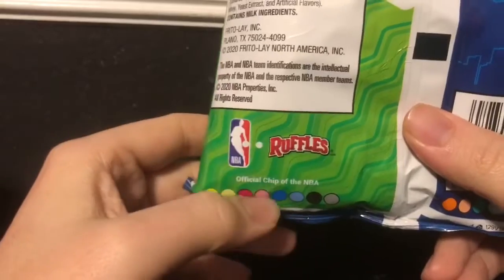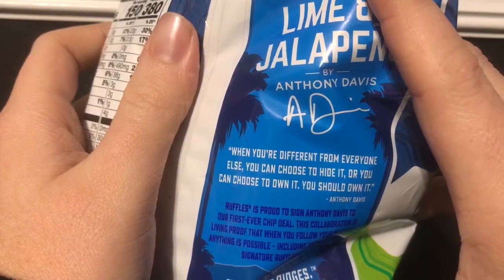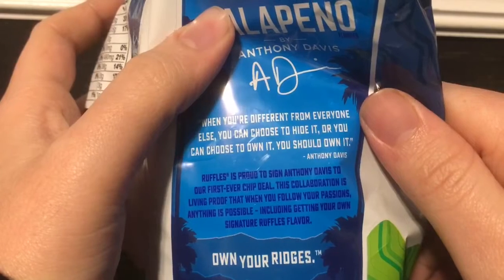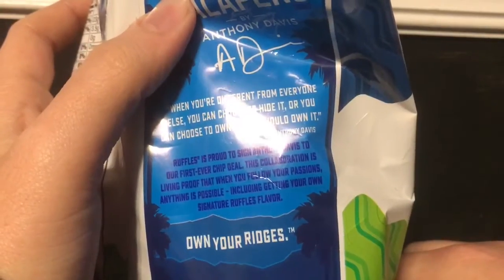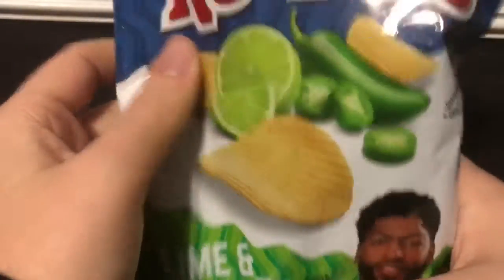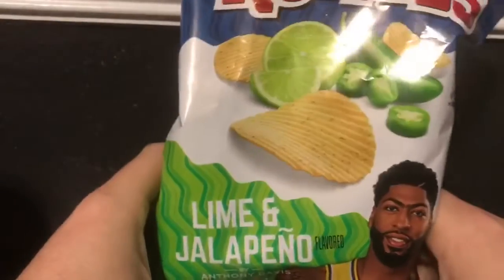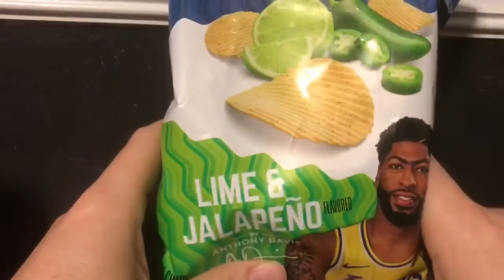It's a collab — the official chip of the NBA. There's a quote on the bag: 'When you're different from everyone else, you can choose to hide it or you can choose to own it — and you should own it.' Good words. He is the first ever athlete to have a chip deal where he got to make his own Ruffles ridges, and he picked jalapeño and lime. Hopefully more athletes get to make weird chip combinations, because the weirder the flavor, the more interested I am in trying it.